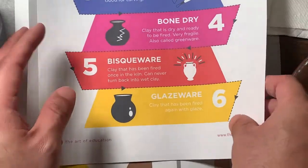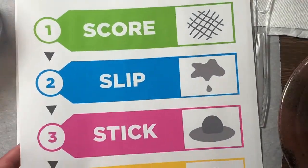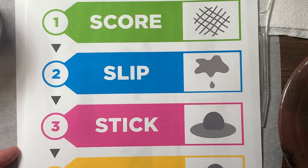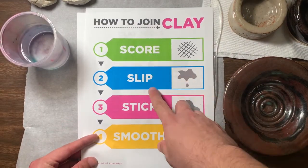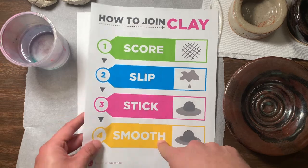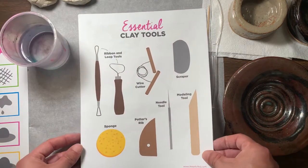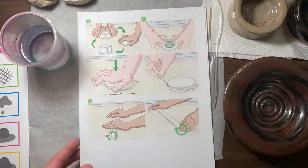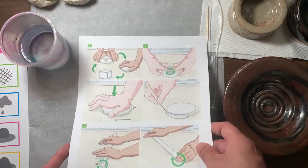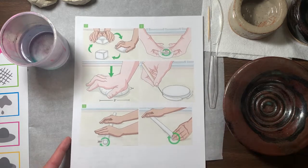We have our basic stages of clay and we're also gonna go over some key terms in order to make a clay pot: scoring, slip, stick, and smooth. These tools I'm gonna go over with you tomorrow, and these are gonna be the steps to make a clay pot — let's go over these right now.